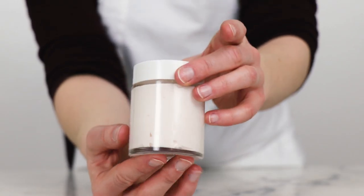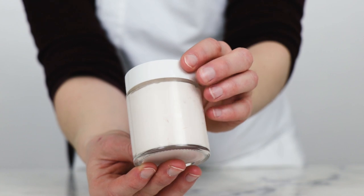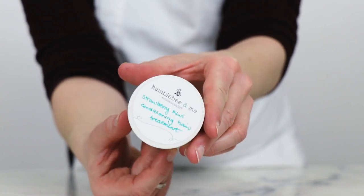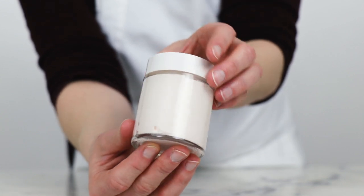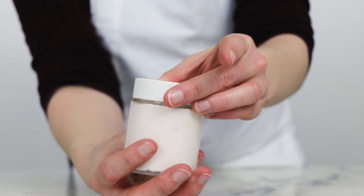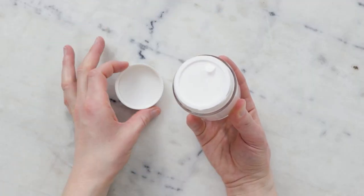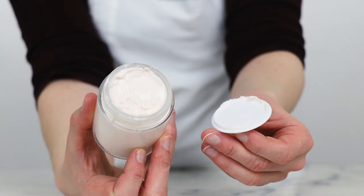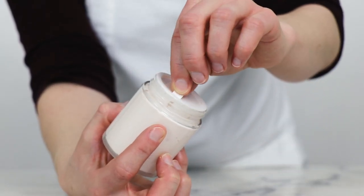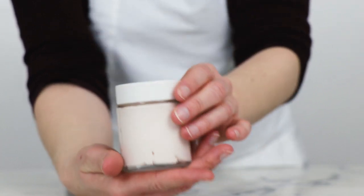And there you go — we just made a rich, thick, and creamy strawberry kiwi conditioning hair treatment. Thank you so much for watching. Please subscribe and make sure you are reading the full partner blog post — you'll find links to places to buy all the ingredients, information on substitutions, scaling, and discussions of different ways you can use this product. Thank you so much for watching, and I will see you next time.